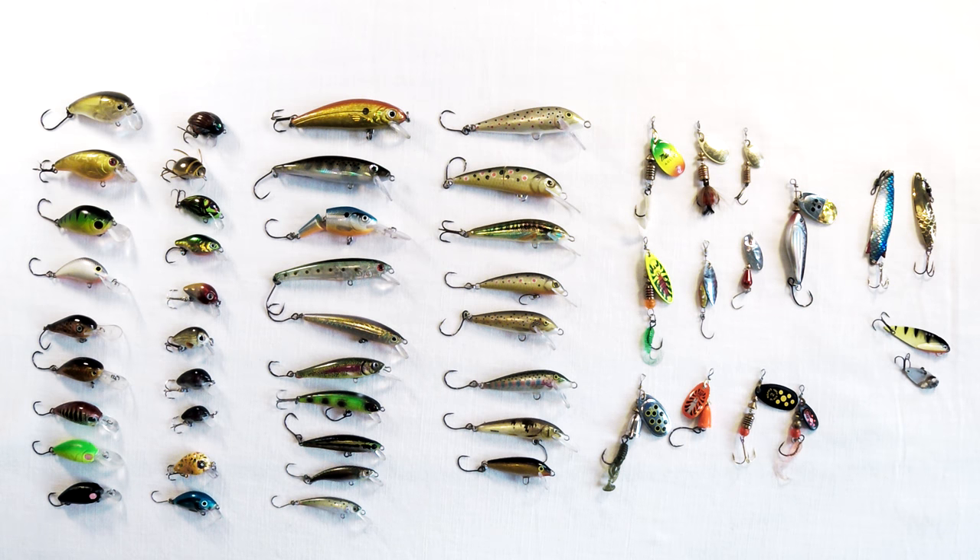Trout lures for small rivers and streams can be daunting if you've just started out trout fishing — what to buy? There are so many variations and different types: lures, spinners, spoons, blades, and all sorts. Hopefully this video will clear up some questions you have about where to start and what to buy.